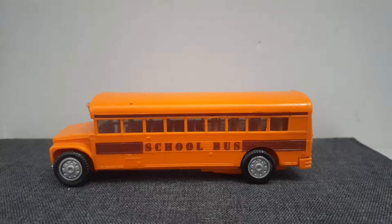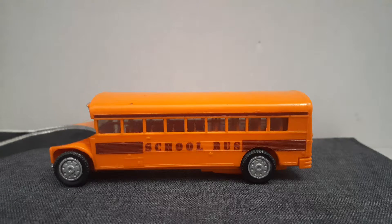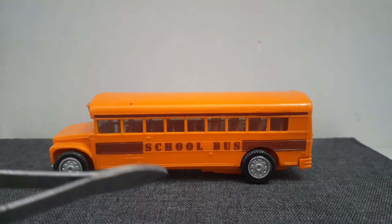On the left side of the bus we have two words that say school bus, we have nine windows and two tires.